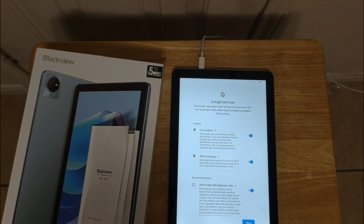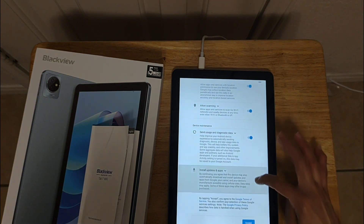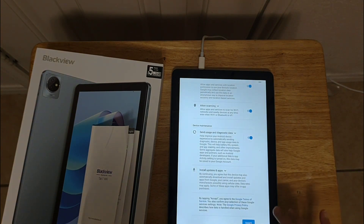In Google services they're asking for your location, allowing scanning, send usage, and use diagnostic data. I'm just going to go ahead and accept.